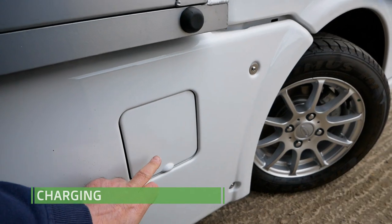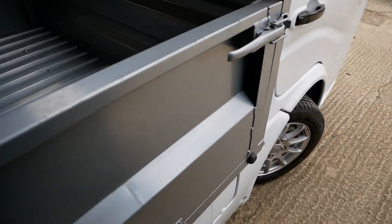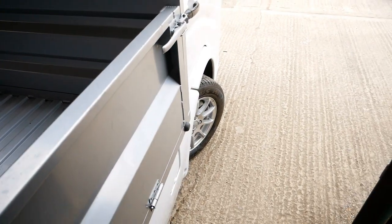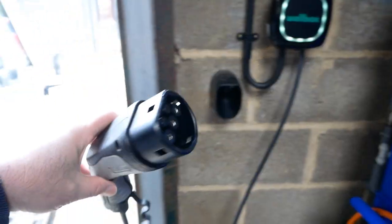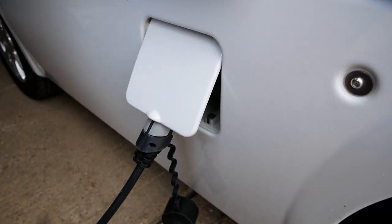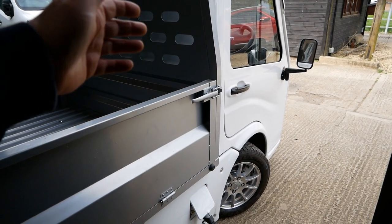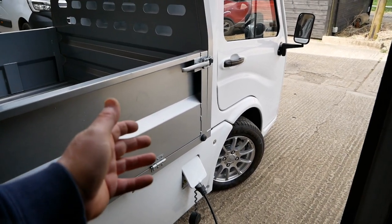For charging, the charge port is on the driver's side in the side panel under a flap. It's a standard Type 2 charging socket — whether you're using the Type 2 to 16-amp commando cable that comes with the vehicle, a portable granny cable, or a standard EV wall charger, you simply plug it in. Leave it to do its thing. A charge typically takes six to eight hours. The vehicle controls the charger — it will charge to 100% and then turn off the charger so it's ready for the morning.